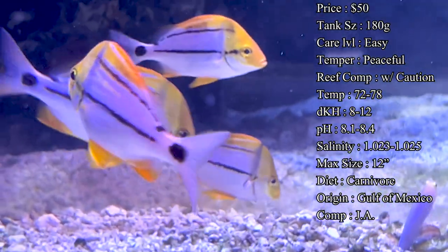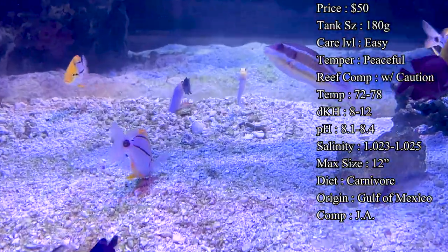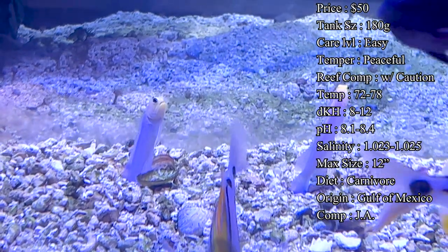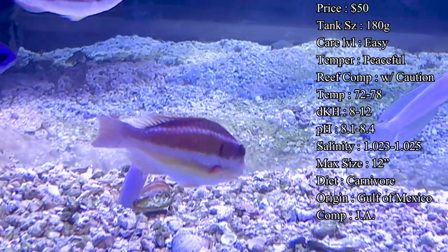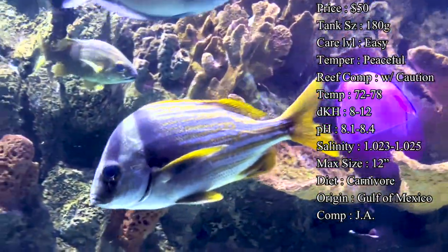The tank should also have some open areas. They will constantly go in and out of caves, hiding under ledges, while also swimming very fast out in the open and back again - they're really fun to watch. Make sure to give them good open area while also some good spots for them to explore. Pork fish are great for any level of experience in the hobby.